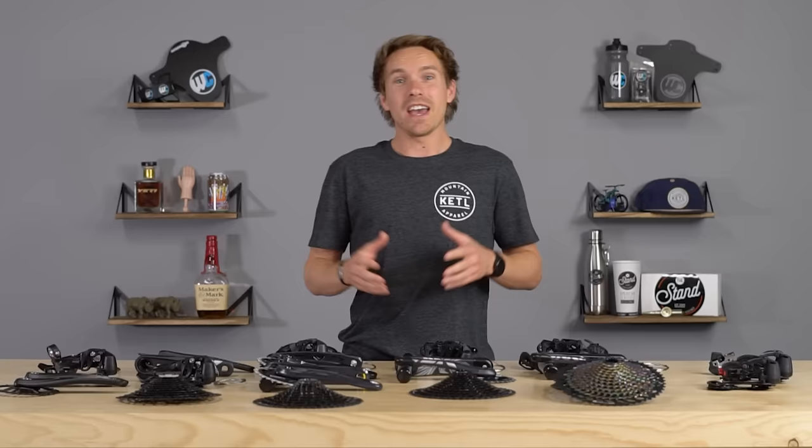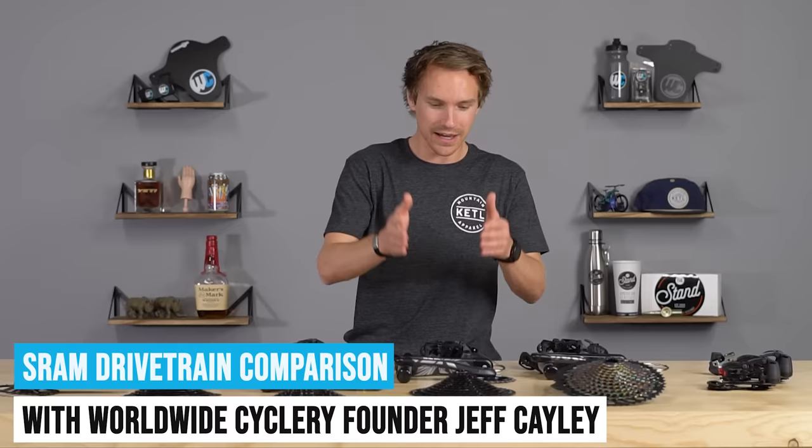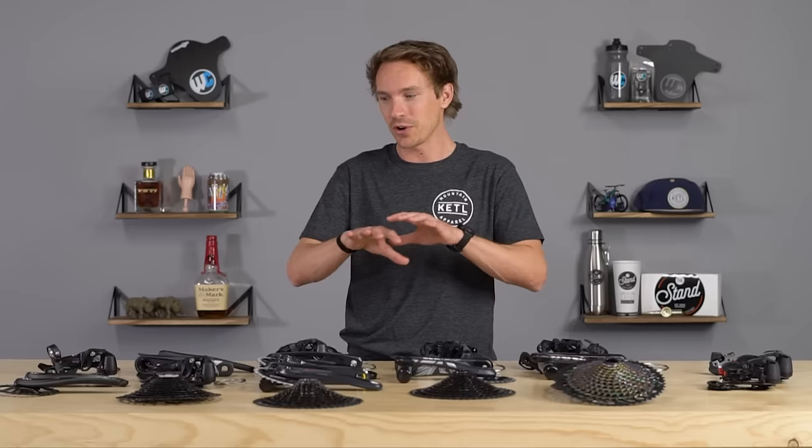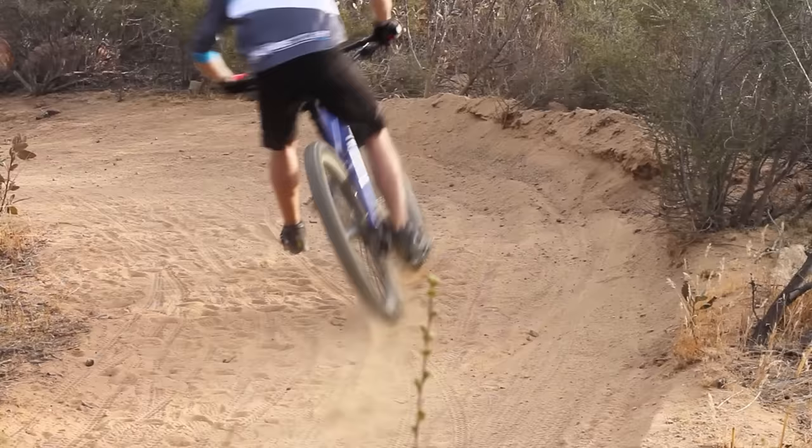Have you ever wondered the difference between all of the different SRAM Eagle drivetrain variants — SX, NX, GX, X01, XX1, and the electronic AXS stuff? Well, we spent an embarrassingly long amount of time dissecting every single difference between all of these things — weights, price points, features, everything. And in this video, we're going to explain all of it.